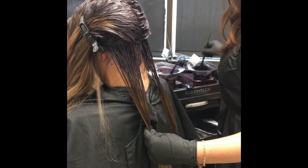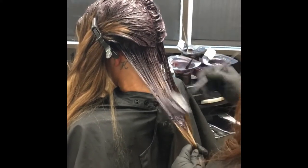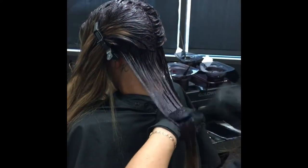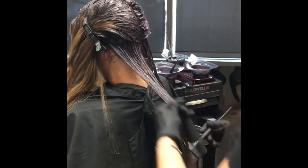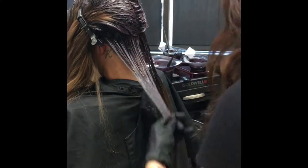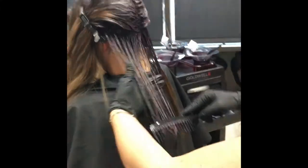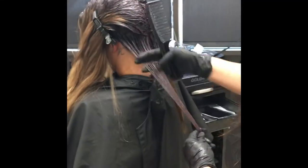I'll go in with my darker shade — my Colorance Cover Plus — and paint it on the ends, creating a smooth transition all the way down. Then I go in with my comb to make sure that color has been placed evenly throughout. Remember, it's imperative: clean work, clean results.